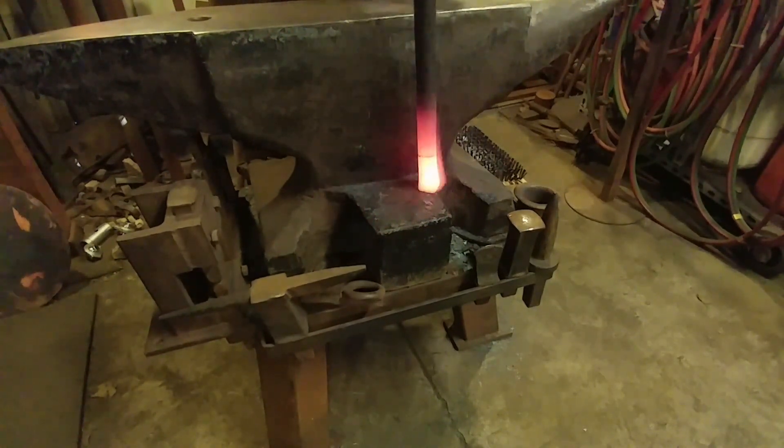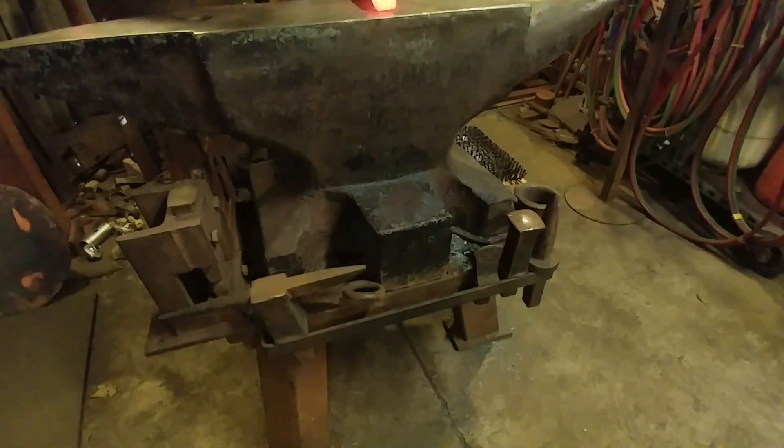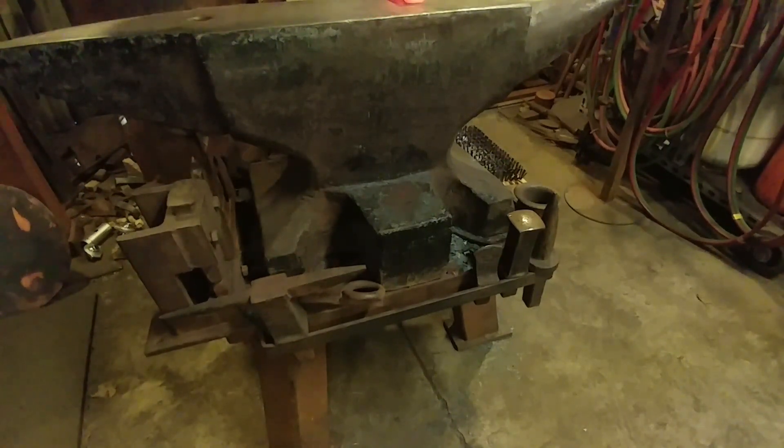I really enjoyed that. You can see how handy this is — this bar would be way too long to put up on the surface of the anvil itself. So this is the value of an upset block.